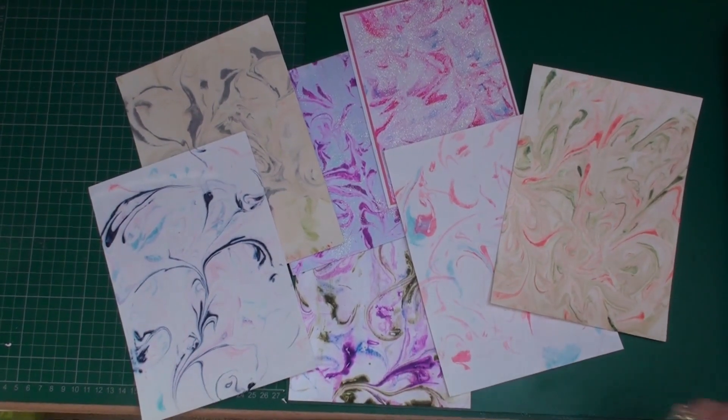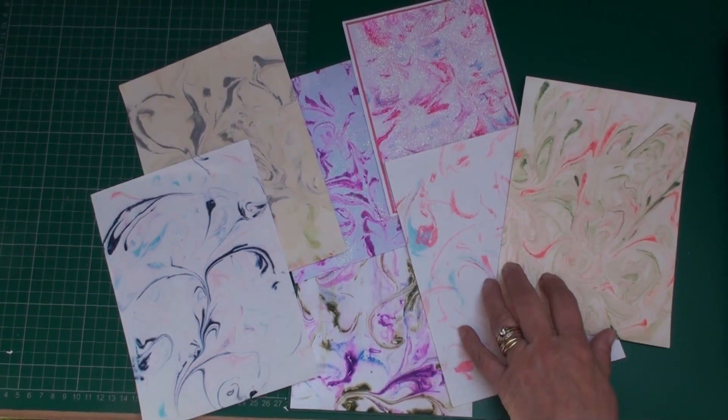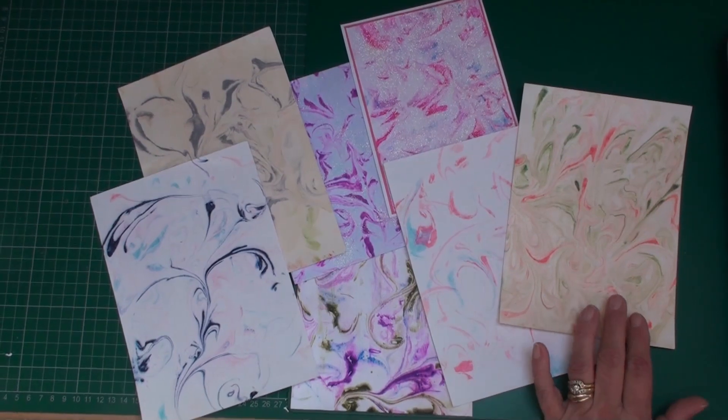Hi everybody, it's Christina from Card Making Magic. We're going to create a background today and this is a technique that I've done before, but we're just going to bring it more up to date and add a little bit more to it.